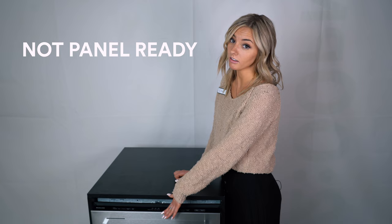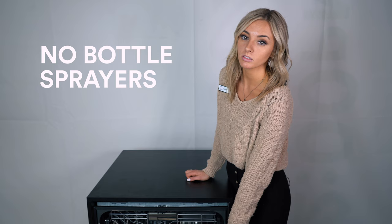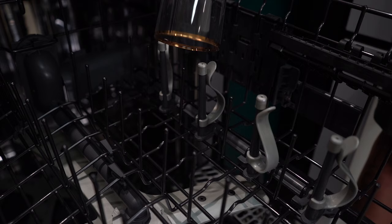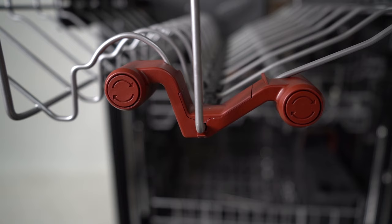This dishwasher does not come with a panel ready option. A lot of people like the panel ready option because you can put the cabinet coating on the front of the dishwasher, but this one will just have the bar handle option. Also, this model doesn't have bottle sprayers like previous models might have had. Bottle sprayers connect to water bottles to clean the inside more easily, but this one does have rotating wash arms on the third rack so you can still put your cups, bowls, and mugs on there and clean the inside of your cups perfectly.